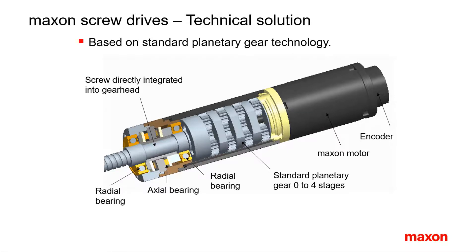Special attention is paid in spindle drives to proper support for the axial and radial forces on the screw. On larger diameters — external gearhead diameters 22 and higher — a special preloaded axial bearing assembly is used in addition to reinforced radial bearings. Smaller spindle drives just exhibit specially selected and placed strong ball bearings.